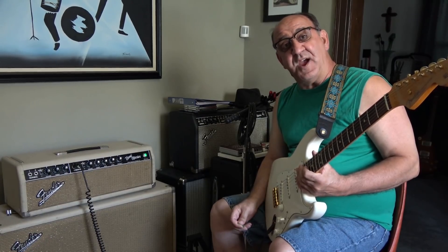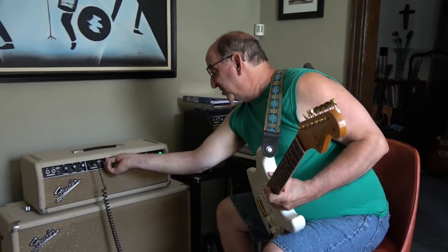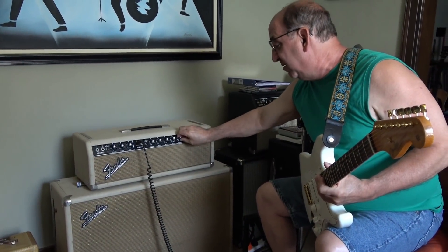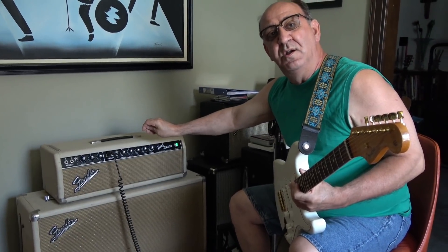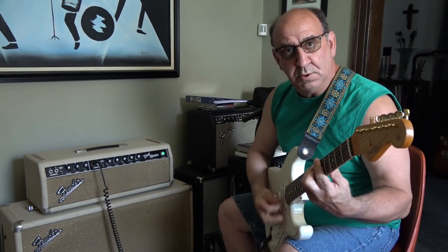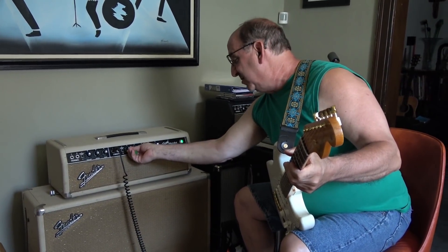This amp sounds fantastic right now. It's quiet — if you listen to it, I can turn both knobs on ten and you can barely hear it. You can hear the vibrato beating just barely. Other than that, this amp is screaming loud right now, which is not where I'd ever really run it, but just to give you an example of what it's sounding like.